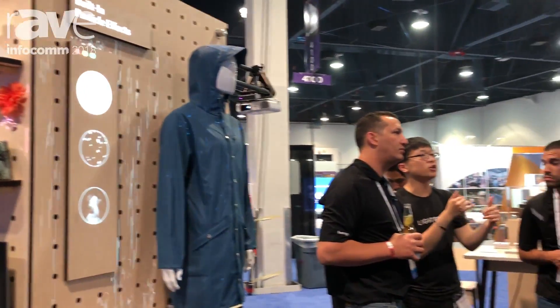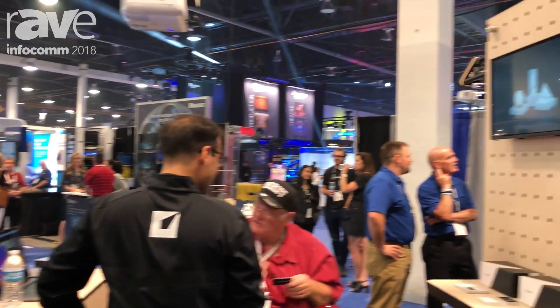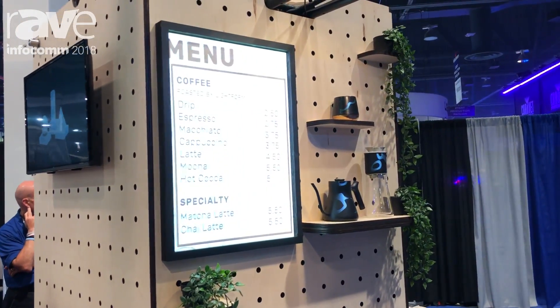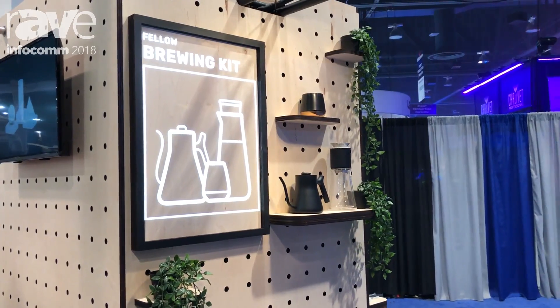Or you could do digital signage applications — for example, a cafe where you put digital signage both on products and on traditional form factors, and it seamlessly blends into the aesthetics of any space.